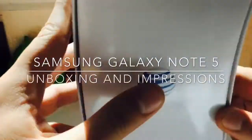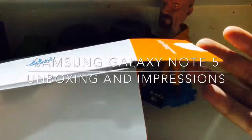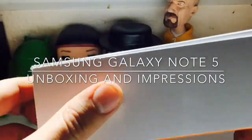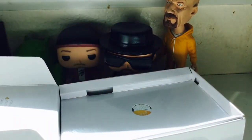Another unboxing — here's the Note 5. I already opened the box, you can see it right there. I always like to show what's in the box, so let's get to it. Here's the phone; I'll just leave it on the side.